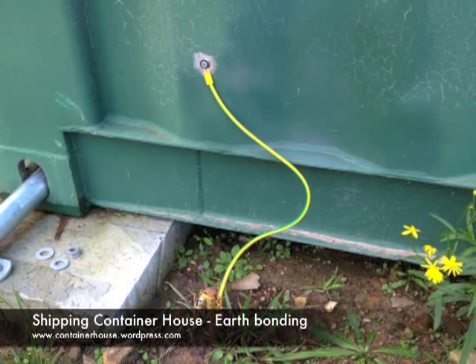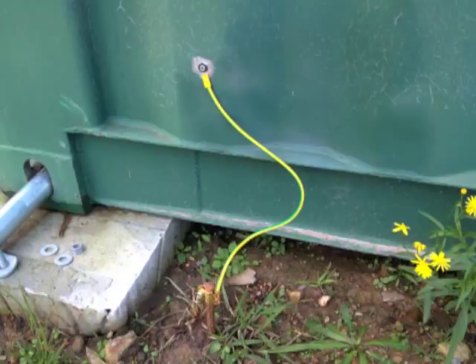We get a lot of electrical storms in the bush, so now I'm earth bonding the containers. I got 6mm earth wire, bonding rods that are 1.4m long, and the clips that join them.